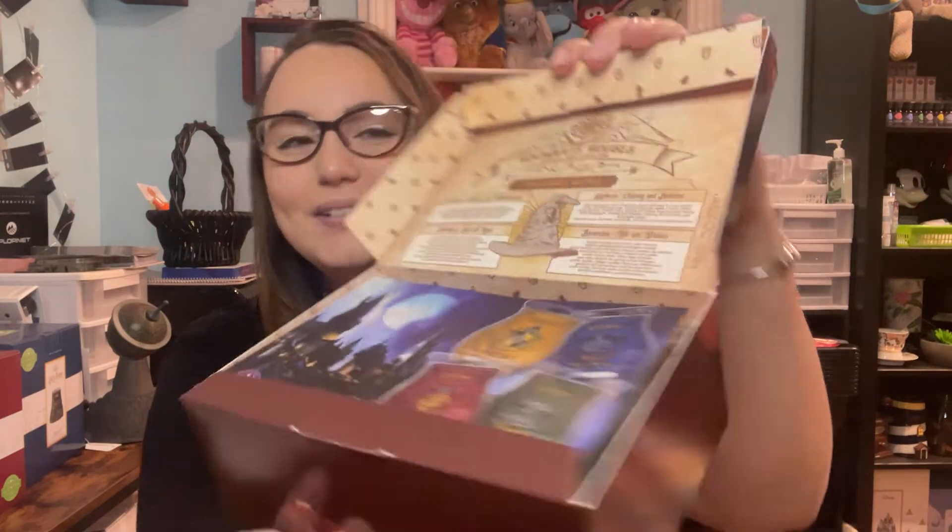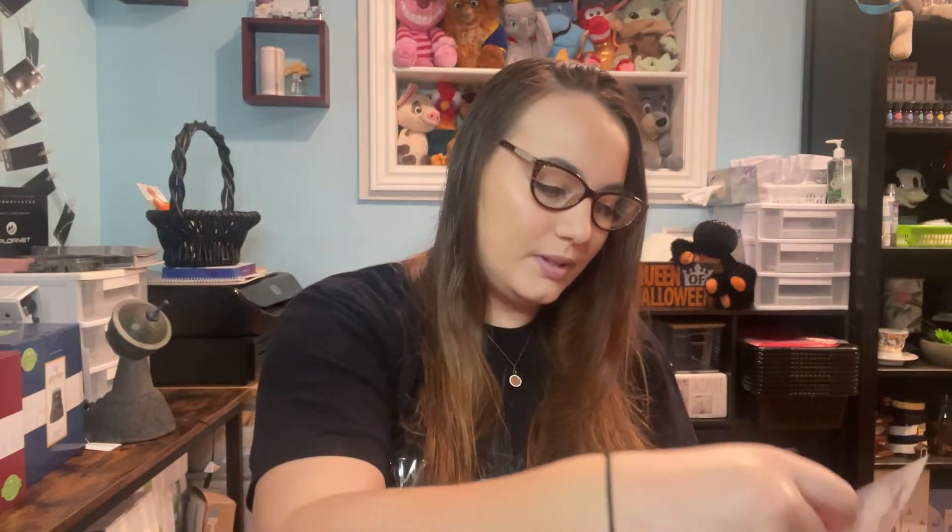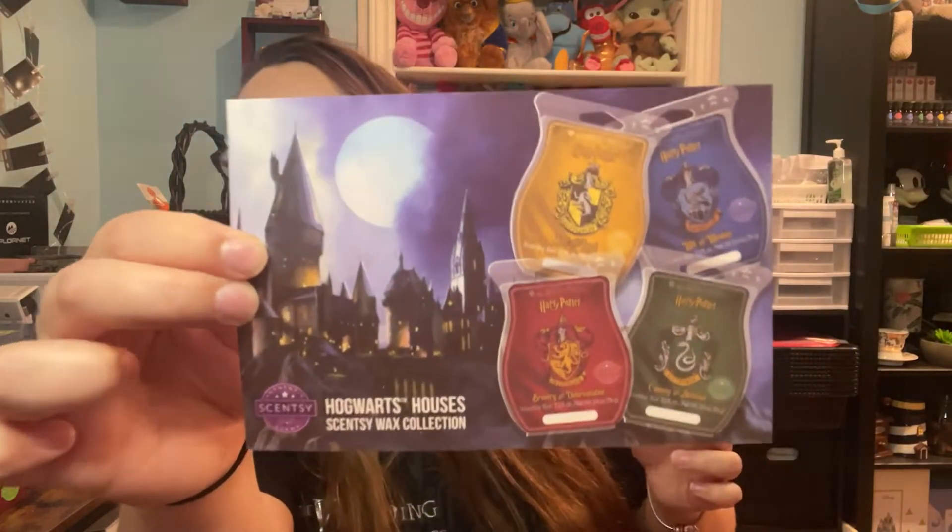It says 'Hogwarts Houses Scentsy Wax Collection' and it gives you the names of all the fragrances as well as their descriptions. There's also a cute little photo. Now let's get into the bars themselves — let's start with Hufflepuff.